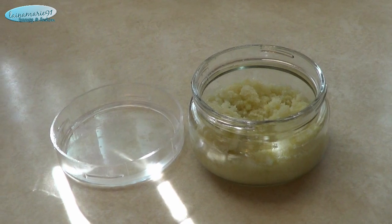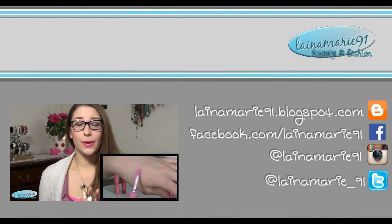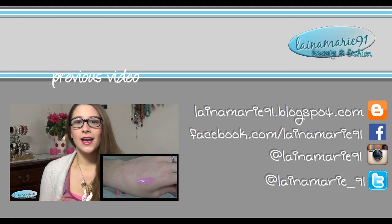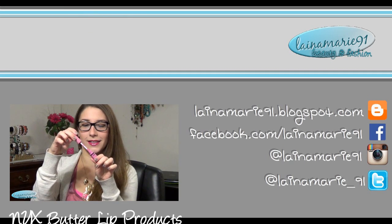That's how I make this salt scrub! I really hope you guys enjoyed it. If you did, don't forget to give it a thumbs up. Also go check out my blog at lanomarine91.blogspot.com to see more pictures and information, and click here to check out another one of my videos. I'll talk to you guys really soon, bye!